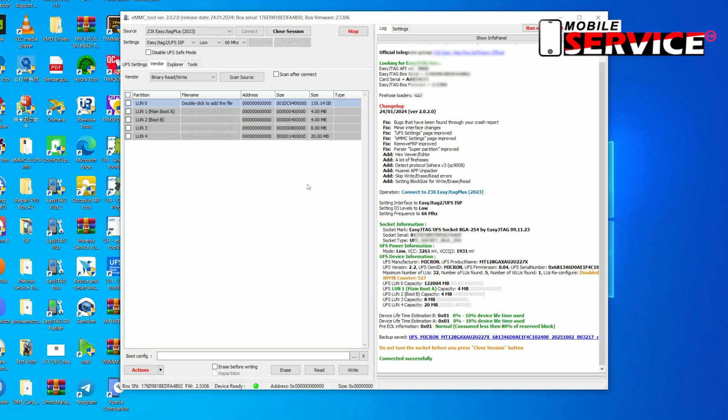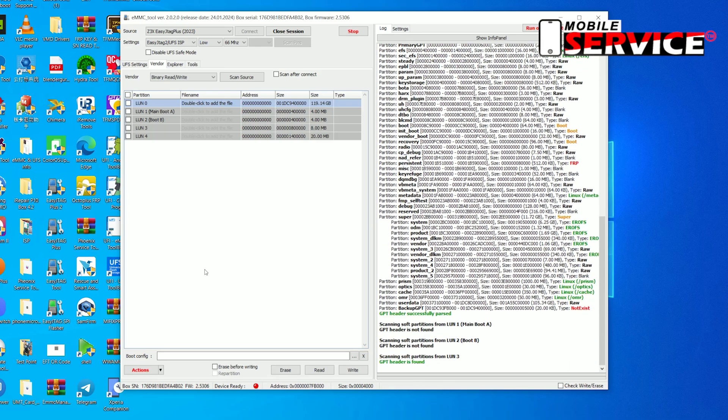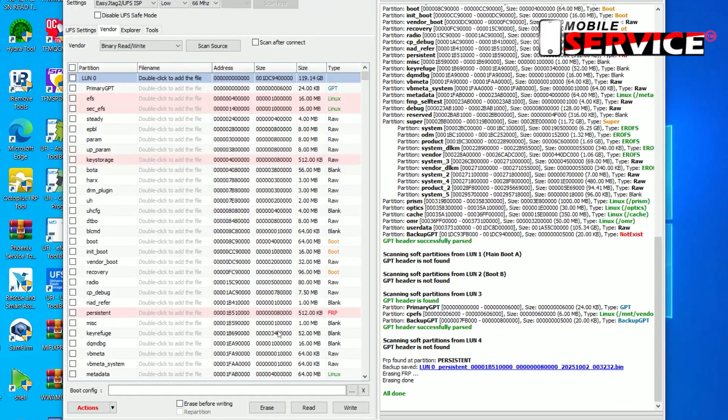After that, look here — the phone is fully connected by box. Now click Actions and select Remove FRP. Look here, FRP erasing done.